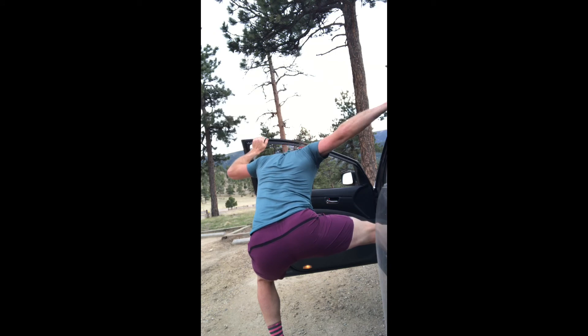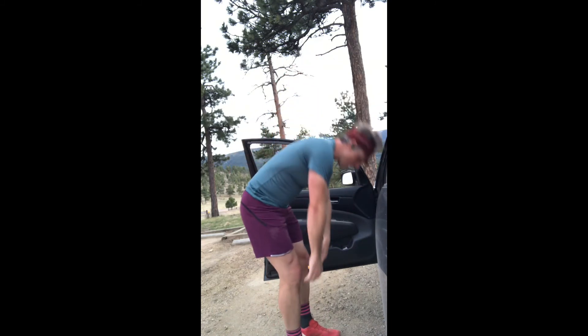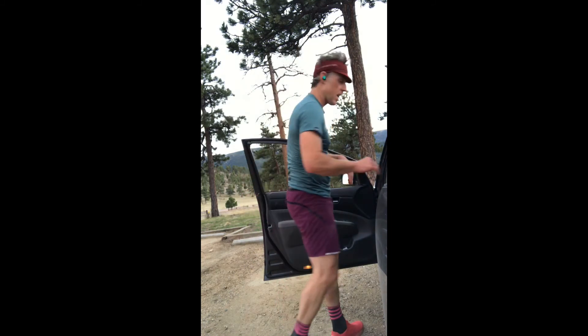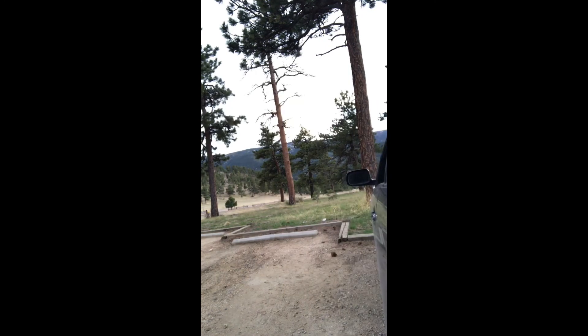I can't reinforce enough how important it is to breathe through these stretches. That's about all there is to it — it should take less than five minutes. I think you're going to find that doing something nourishing for your body after a long or hard run really helps to calm your nervous system and reduces aches and pains. Thanks for watching, see y'all next time.